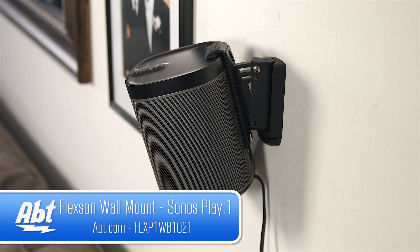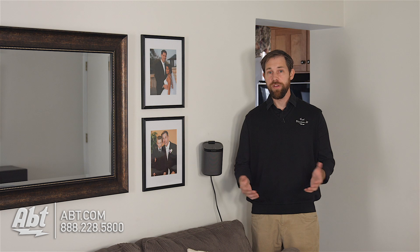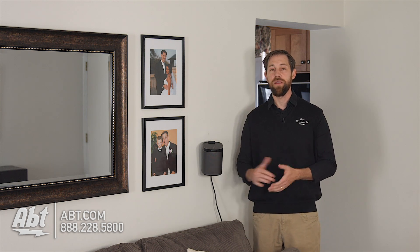Hey, I'm Carl with Apt, and we've got here the FlexOn Wall Bracket for the Sonos Play One speaker. These are really nice. If you don't want to put these on floor stands or on a shelf, this is a great way to put your speaker up on the wall and get it up out of the way.